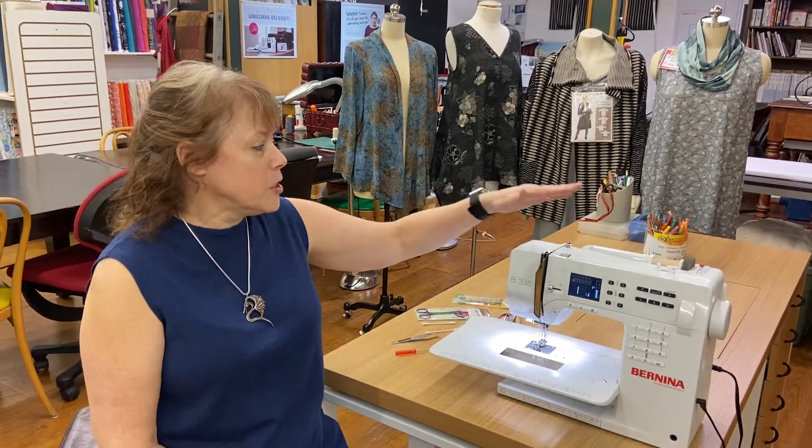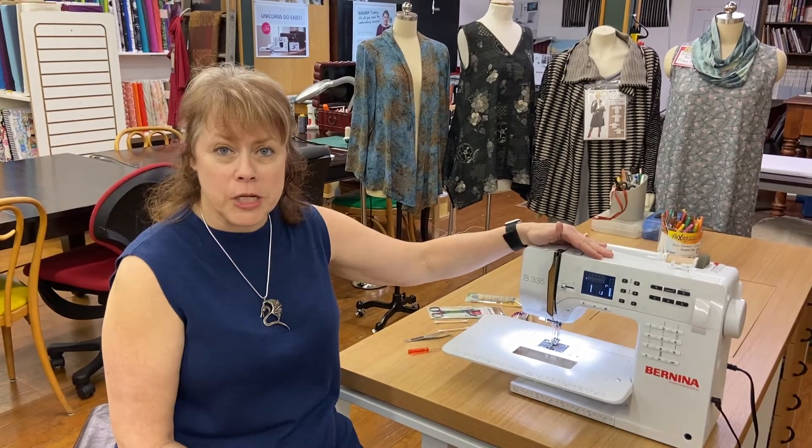Hello, this is Margaret Fetty from the University of Sewing at the Tailored Fit, your Bernina dealer in Bloomington, Indiana. I wanted to show you about cleaning your sewing machine, and we're going to start off with a three series.